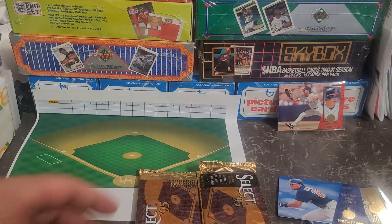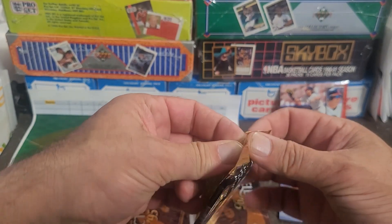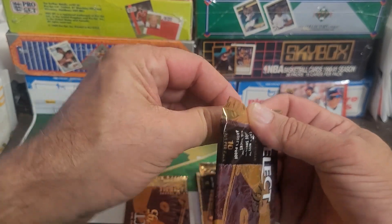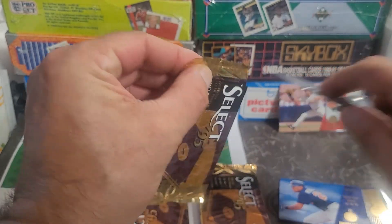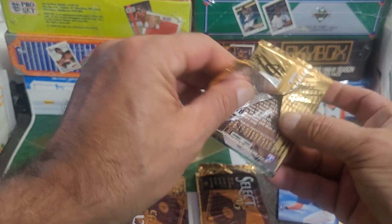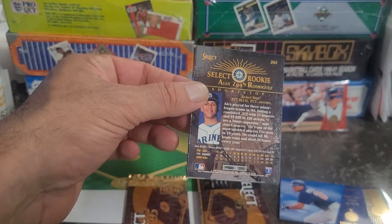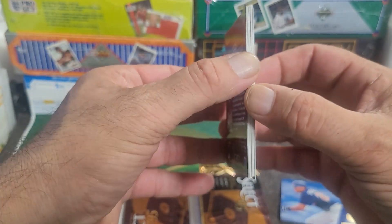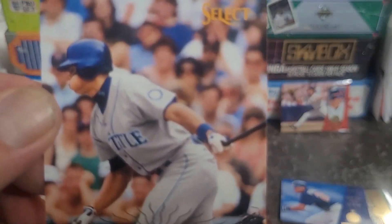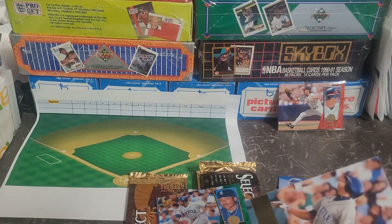This one I can't just pop open, so out comes a handy dandy knife and we'll see what we find in this second pack. Oh, now that's the rookie I'd be looking for — that's on the back of the pack! That's the A-Rod Select rookie. Look at that — awesome, awesome card. He came up with a bang.